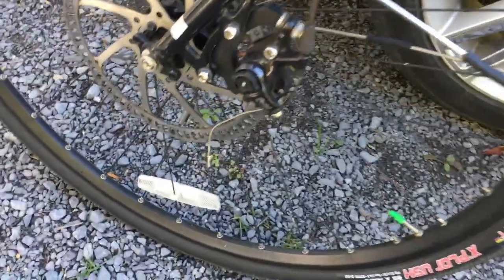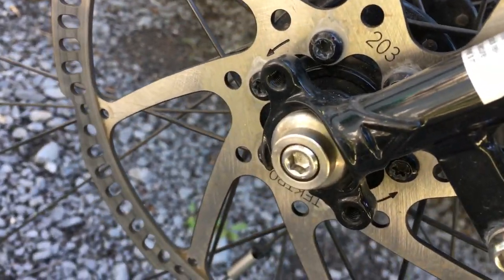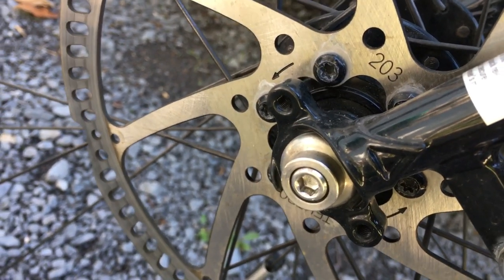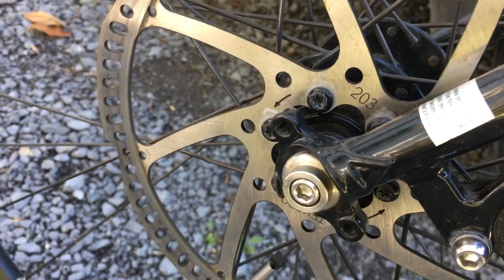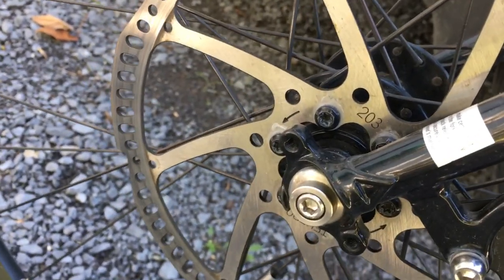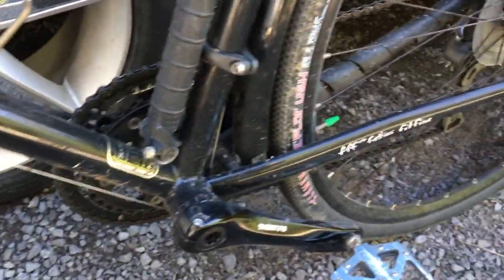The front is an old-school system — the axle bolts on on both sides. I like that a lot, partly for theft-proofing, but also for redundancy: if one bolt broke or fell out, the wheel wouldn't come off. Whereas with a skewer, if it breaks, you're done. No redundancy.